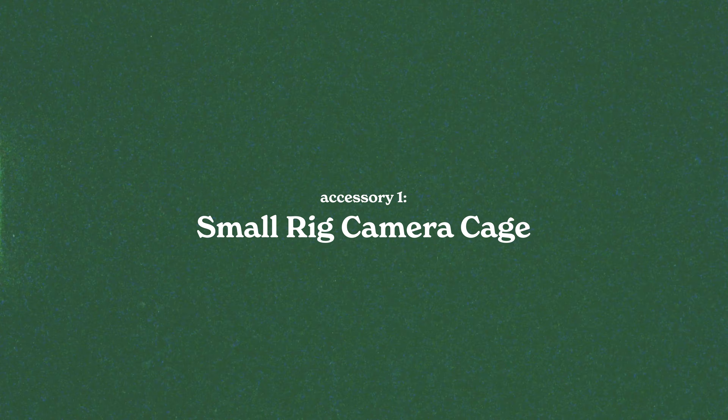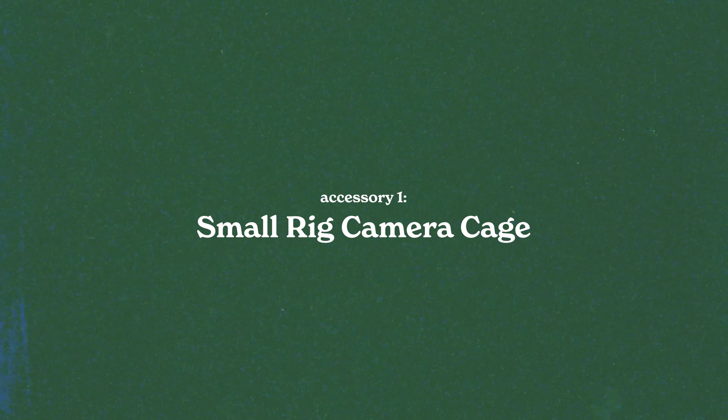First item is this new camera cage I just got for my Canon R5 — the Small Rig Black Mamba kit. I am not really big on huge build-outs for my camera. My Canon R5 is literally just the camera; I'll put a microphone on if I need to. I don't even own a monitor, but the reason I ordered this is because recently I stripped the quarter-inch thread on the bottom of my camera.